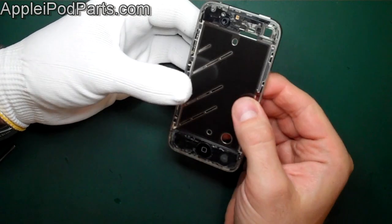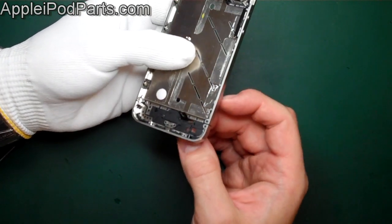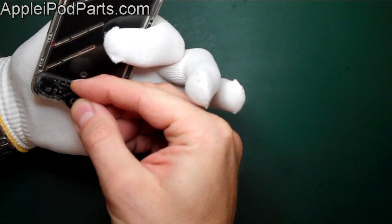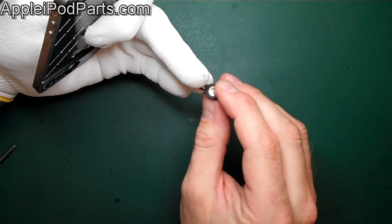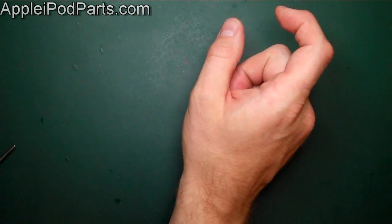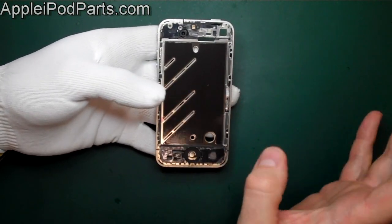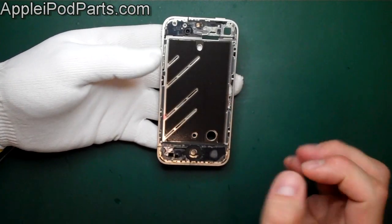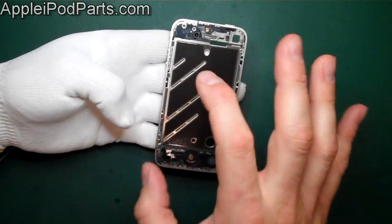Remove the home button cable — it goes through the slot and just sits in there nicely. If replacing the home button cable, it comes away from the button. We've seen quite a few home buttons fail — get a new cable from our site and the screen goes straight back on. Use the iSesamo and a nice amount of heat — not too much — and you can reuse the same adhesive.